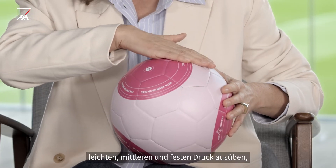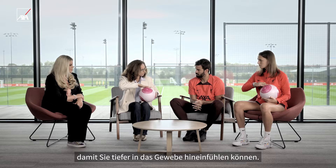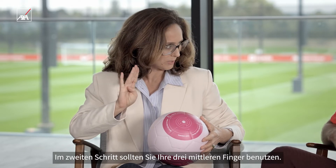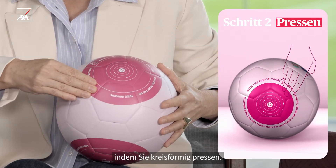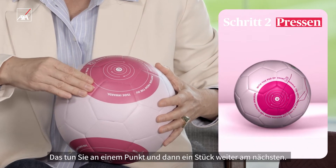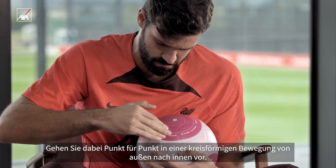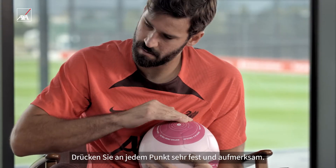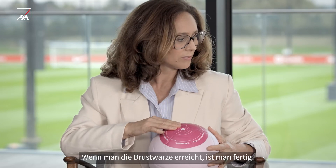You can alternate light, medium, and firm pressure to go very deep in the tissue. For the second step, you are going to use your three middle fingers. With the pad — the most sensitive part — you're going to press in a circular motion at one point, then slide to another point, going in circular motion from the outside to the inside. Be really systematic so as not to forget any part. When you reach the nipple, you're done.